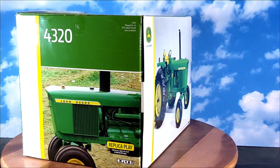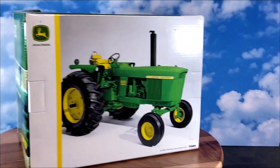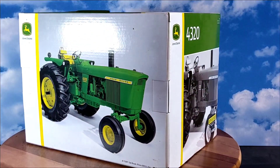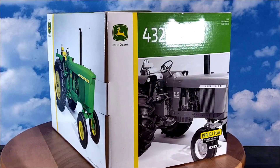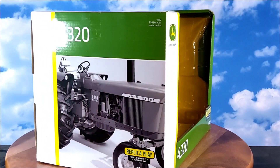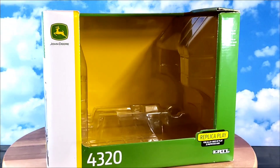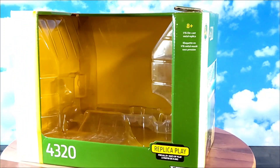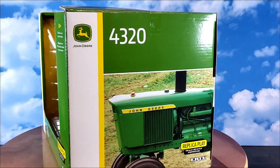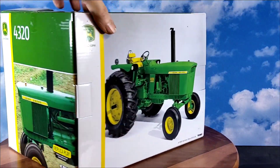Hey everybody, Phil back again. Because of the past I wanted to do a quick video on this guy — this is the 1/16 scale John Deere 4320 replica play line. If you look at my archives I did a video on one earlier in the year, but it's one I customized. I went back and got one straight out of the box. I wanted to do a video on it. This is the box — pretty standard fare box, but they're neat. I like how they do the boxes on these. There's a nice picture of the actual tractor on the box.